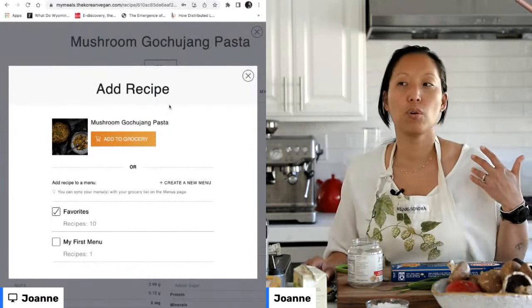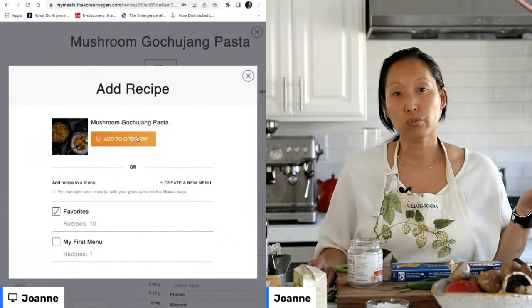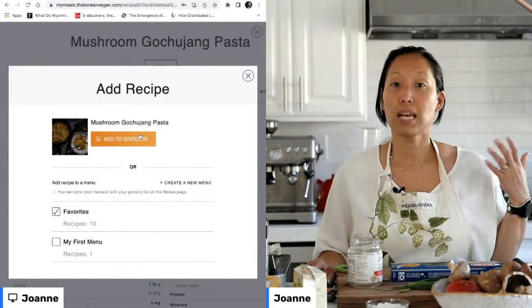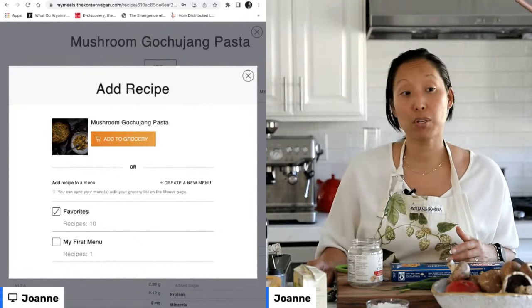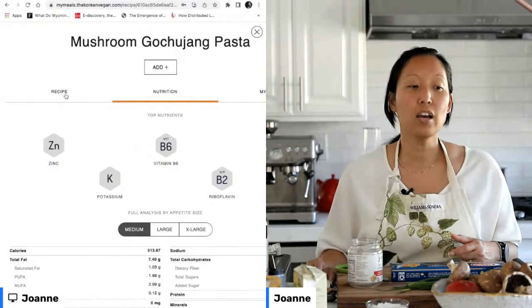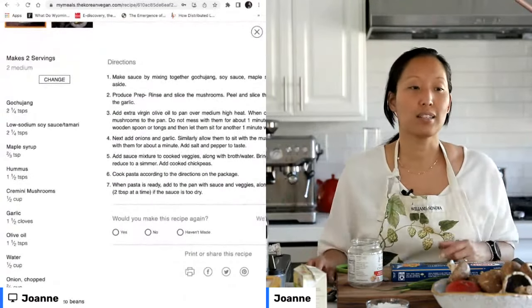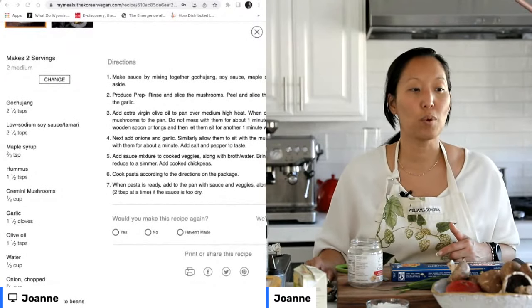If you are an online grocery shopper like I am, you can also add this to your grocery list. The meal planner is connected to Instacart so that you can have all of the ingredients for a particular recipe, or any of the other recipes in your weekly menu, delivered directly to your home. The meal planner is fantastic — I love being able to share these recipes with you in this way.